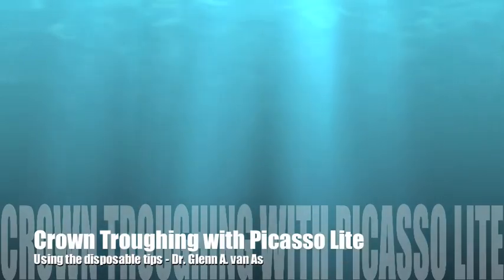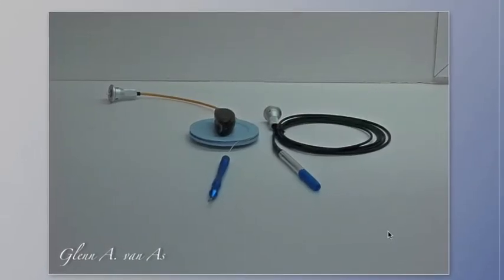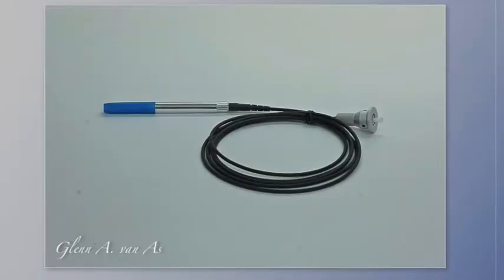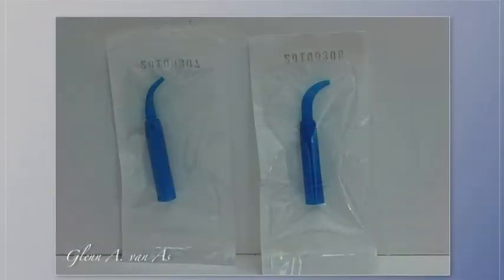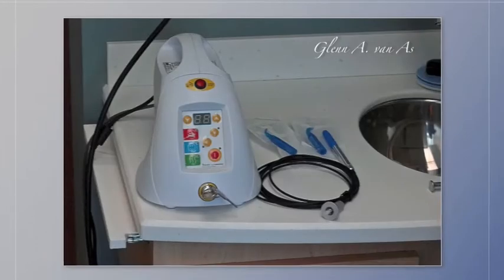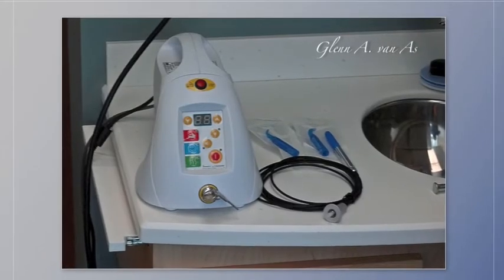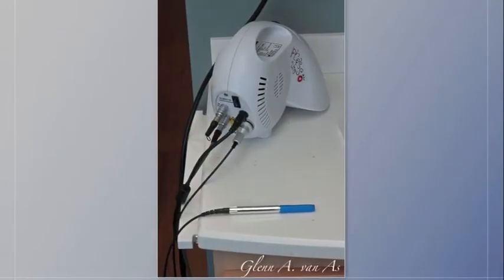In this video, we're going to see how the new disposable tips for the Picasso Light can be used for crown troughing. You can see the two fibers. The disposable tips are on the right-hand side, and here's the fiber optic cable with a blue cover cap. The tips come in 90 degrees on the right, 45 on the left, and varying lengths. The Picasso Light unit is seen here with the tips and the fiber, which is plugged into the back of the unit.